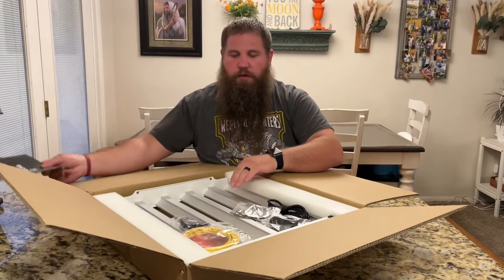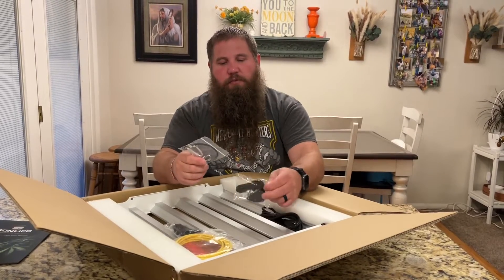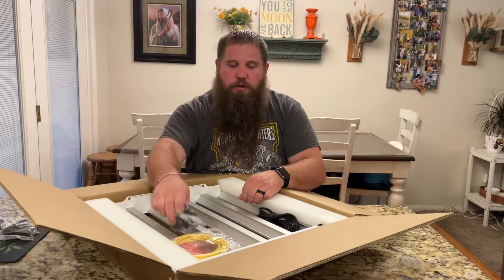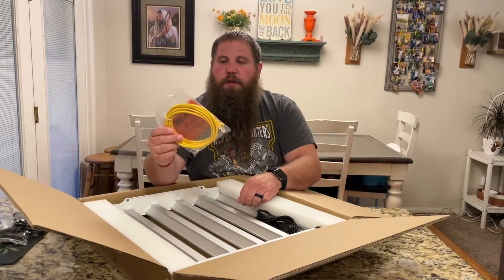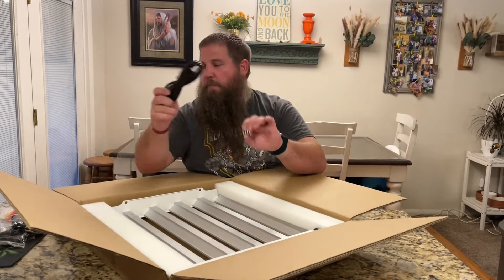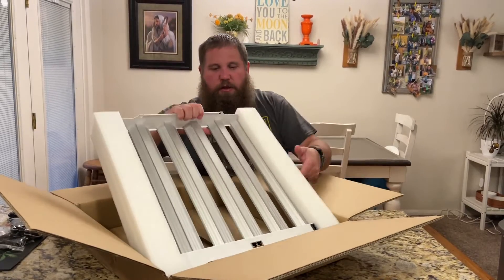So it's got a nice big manual here. It's got some wires to hang it with, also some ropes that you can use to attach to those wires. It's got a data cable, power cable, and then the light itself.